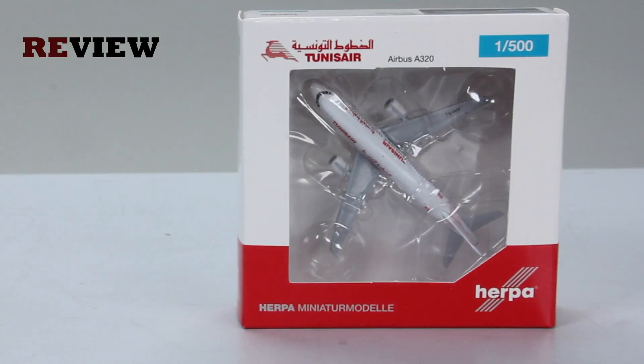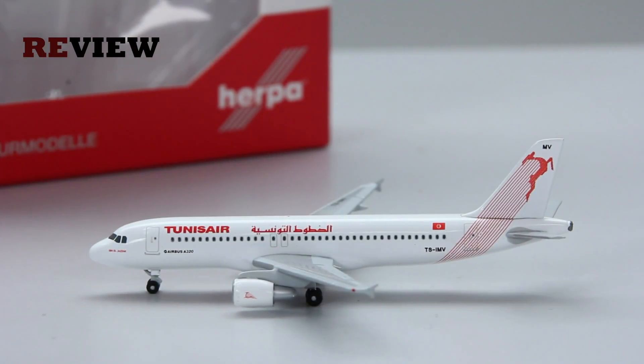Now let's take a closer look at the aircraft itself. Here we have the Airbus A320-200 in the current, very nice colors of Tunis Air.